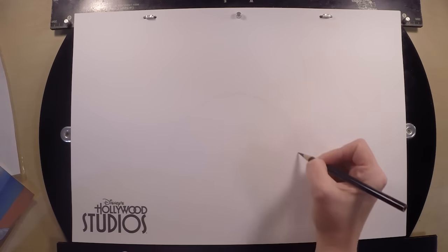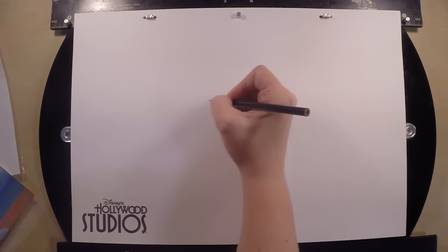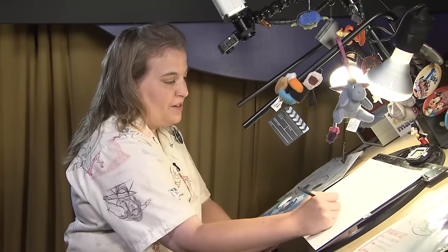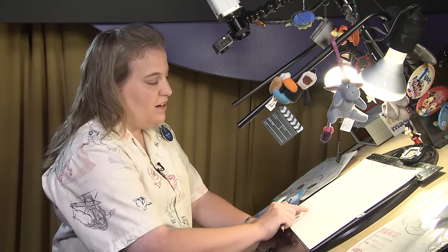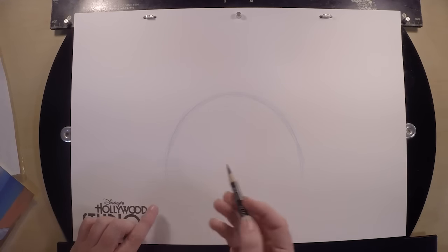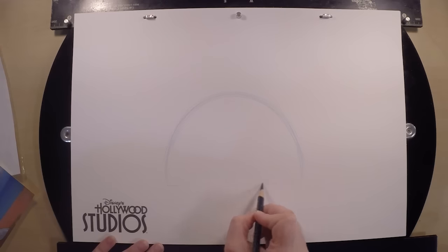Just practice that for a few times back and forth — about half the size of a CD or a DVD. You can also think of a snow globe or an igloo — that might help you out a little bit. So what we're going to do now, we're going to draw a line from the left side to the right side at the bottom, using our shoulder and drawing straight across.